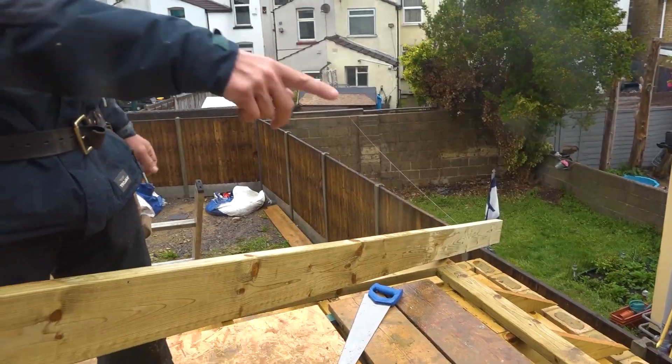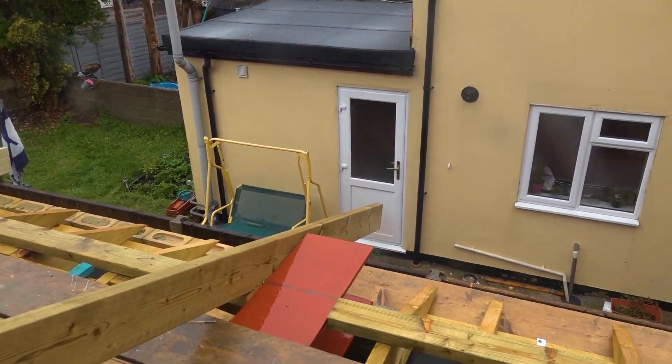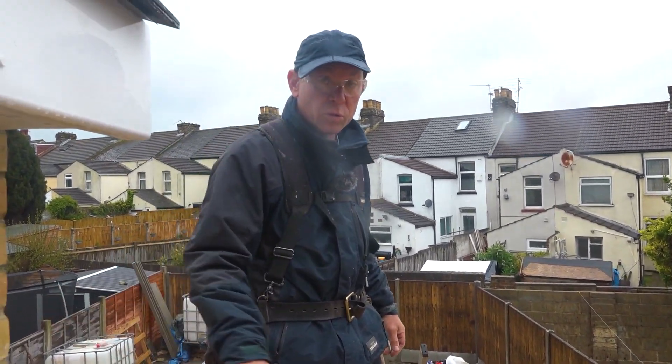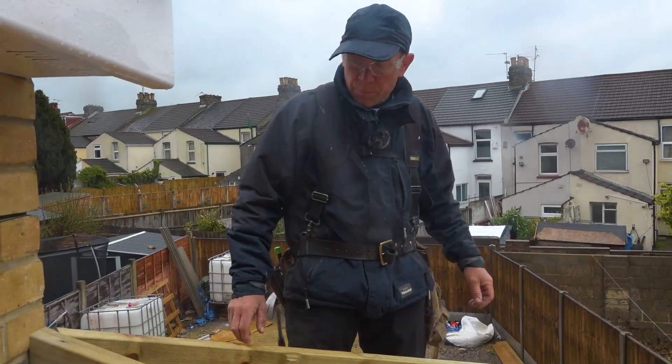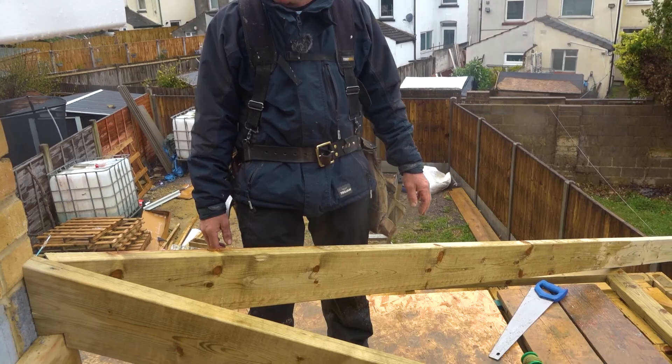We've had to do a little bit of work — we've put the pole plate there to get over this metal, so we've now brought the roof up a little bit more than we wanted to. But we've still got enough pitch for the tiles; we've got 22 degrees here. So yeah, right on the limit. It wants to go down a little bit, but I'm quite happy with that, it's sitting not too bad.